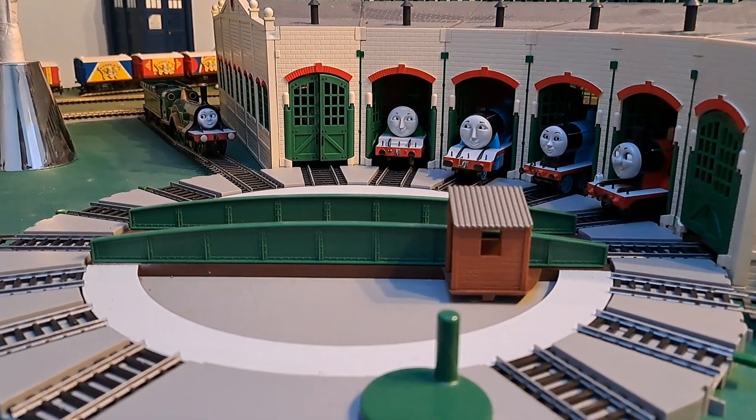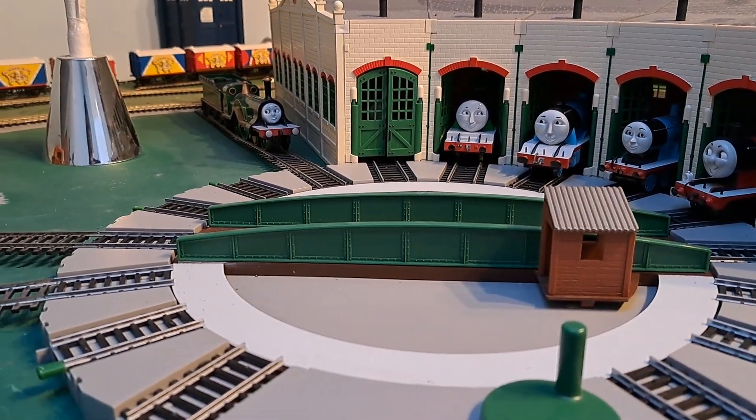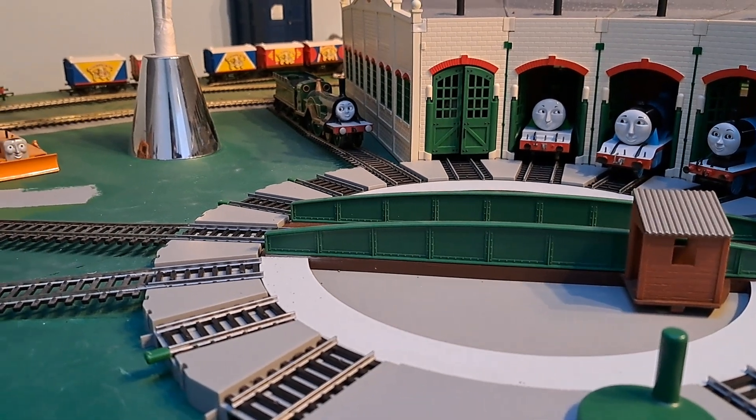Hello, welcome. I'm going to show you how to use Kidmas Sheds on your layout.